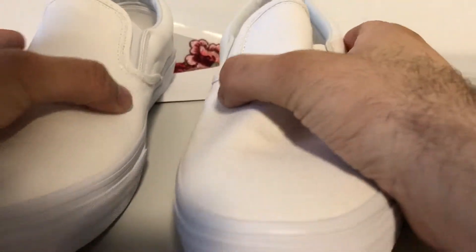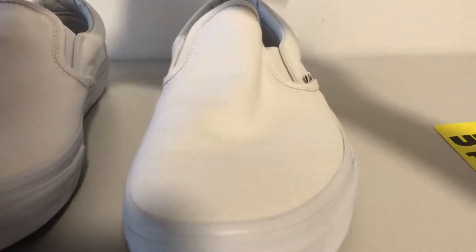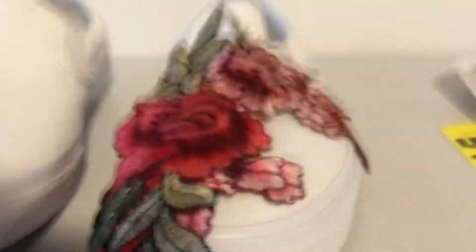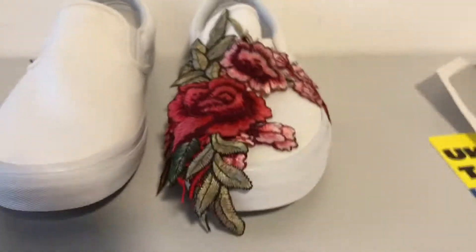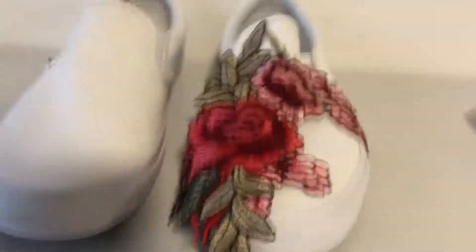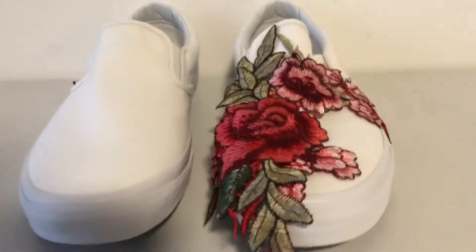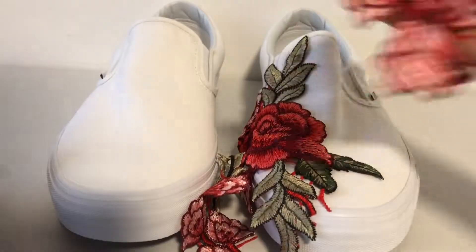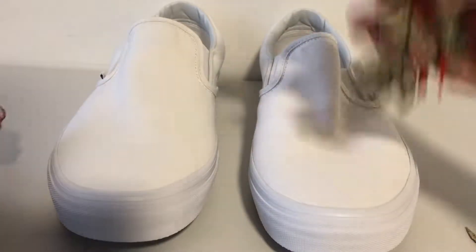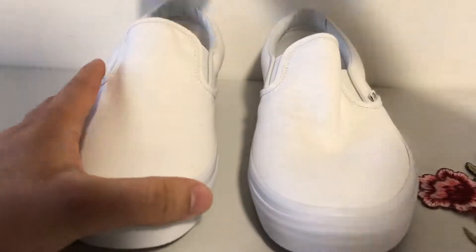Now first things first, and this is probably the thing that's going to take the longest — placing these patches, finding a place for them to fit onto the shoe. Obviously you want it to be as symmetrical as possible because we are customizing two pairs of shoes and not just one. The other thing we're going to need is to fill the shoes up so it gives them a bit more shape.